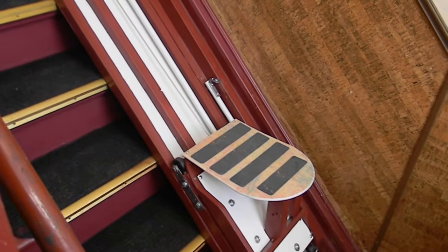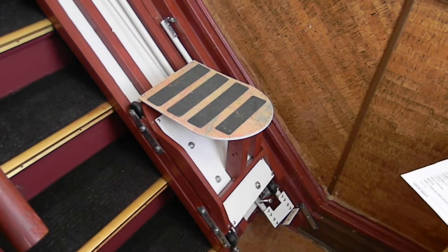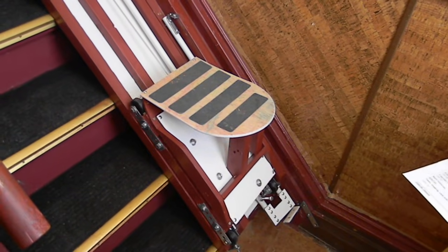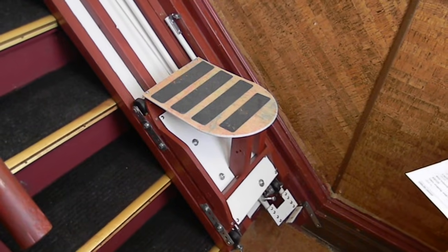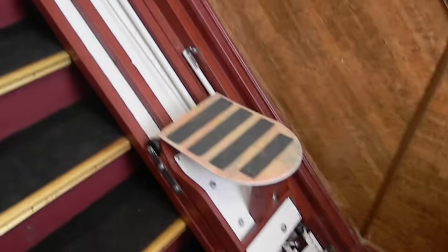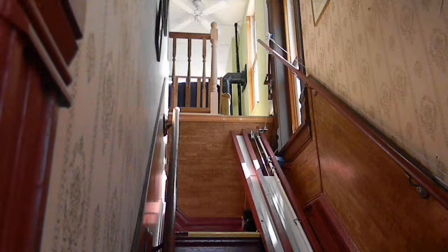And my second invention, the $250 home elevator escalator — I couldn't use that either because the rails stop a step below the top, leaving no place to put the motor. As I showed you before, the rails go up and they stop just below the top step.